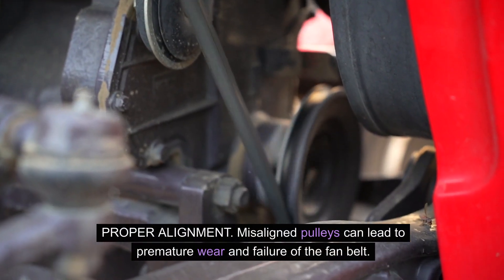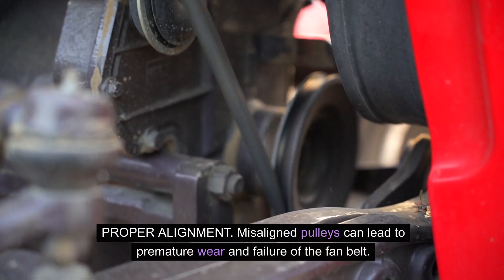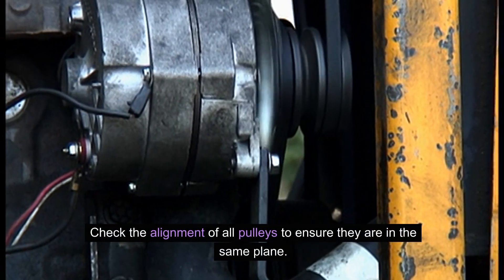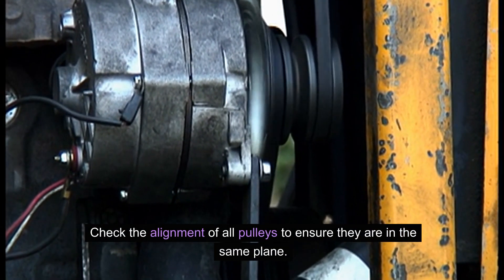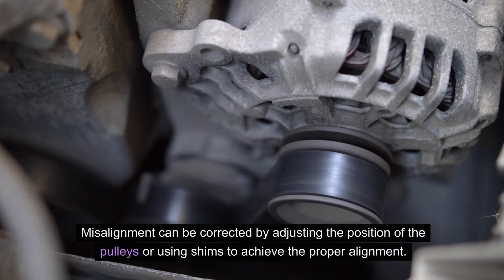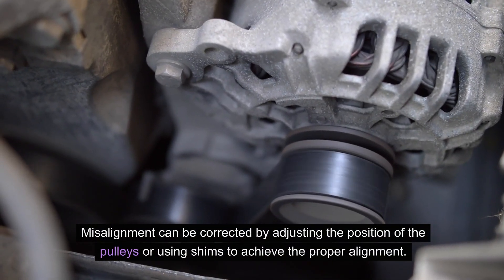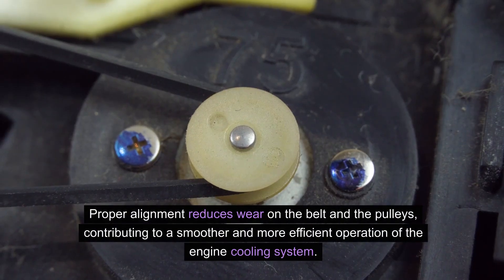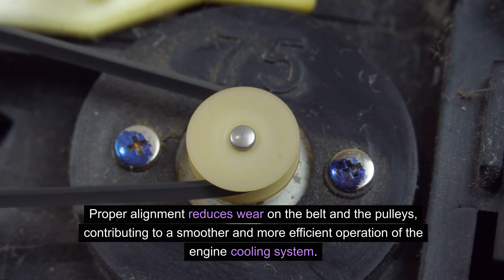Proper alignment: misaligned pulleys can lead to premature wear and failure of the fan belt. Check the alignment of all pulleys to ensure they are in the same plane. Misalignment can be corrected by adjusting the position of the pulleys or using shims to achieve the proper alignment. Proper alignment reduces wear on the belt and the pulleys, contributing to a smoother and more efficient operation of the engine cooling system.